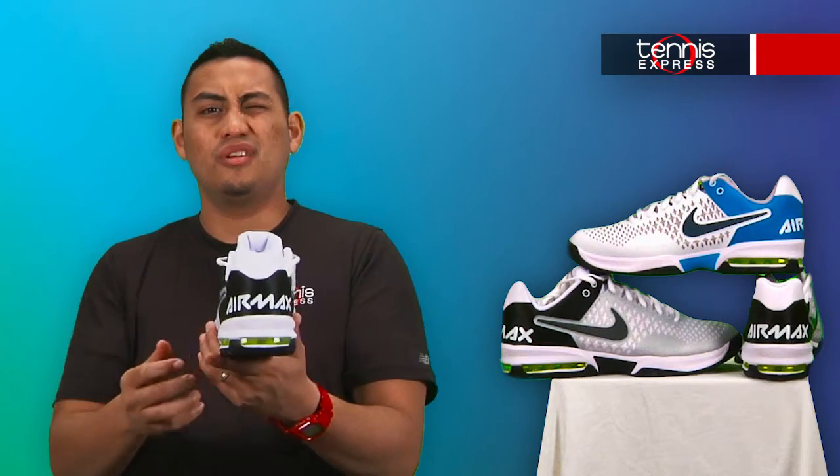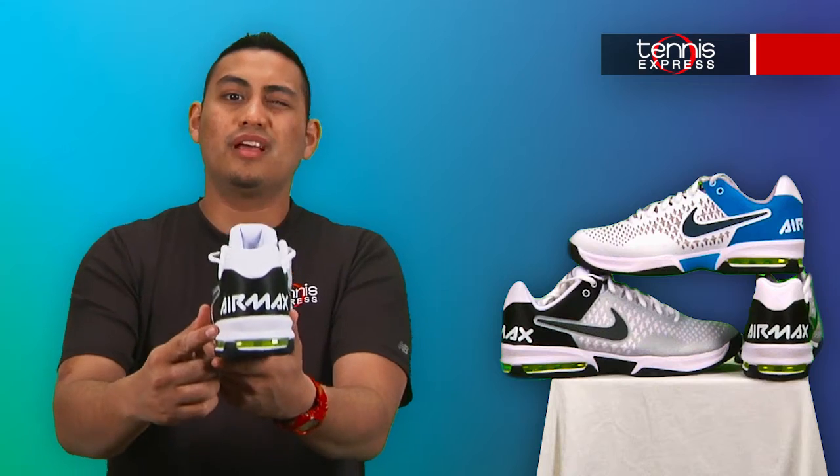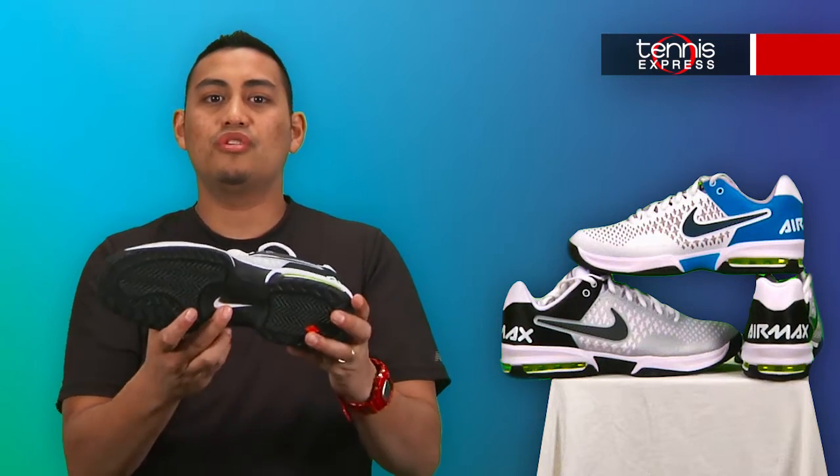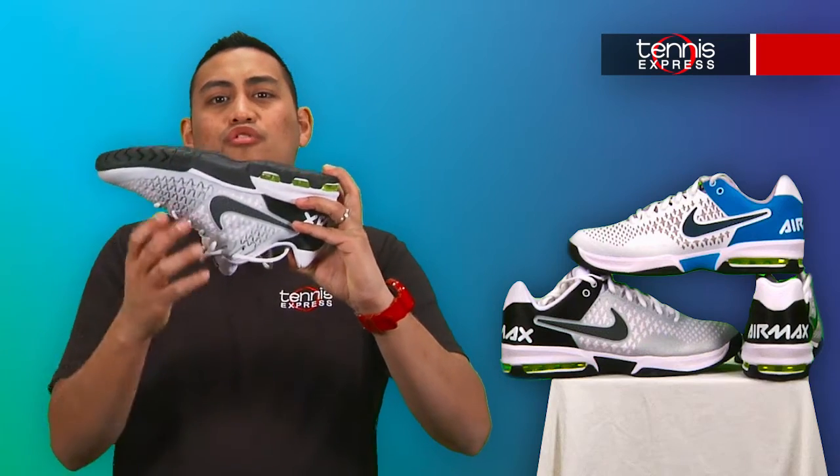On the midsole, we have the high-pressure Max Air unit in the heel that provides Nike's highest level of impact protection. The molded TPU shank plate here provides lateral support as well.